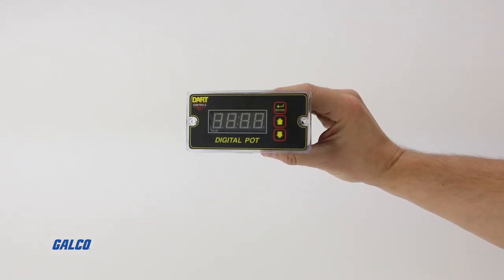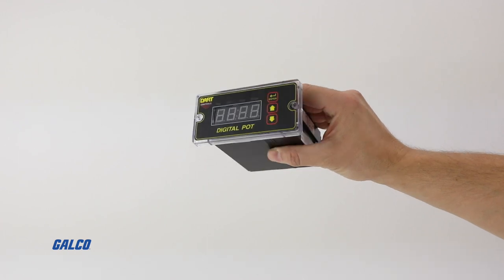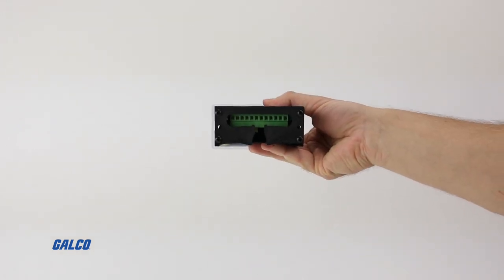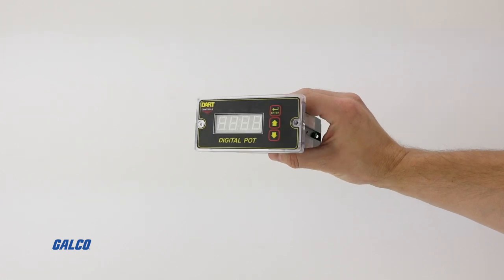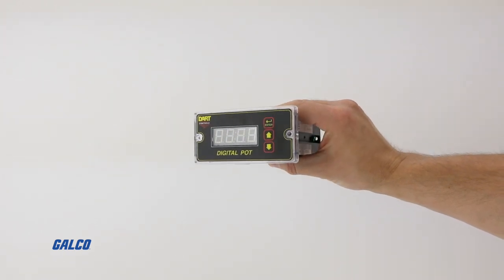this product includes the same easy-to-use programmable digital display, as well as logic and alarm functions that you've come to expect from Dart's micro drives — without the drive.